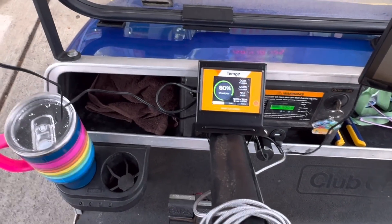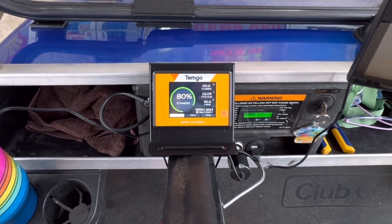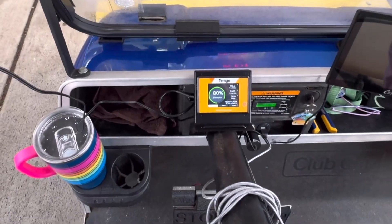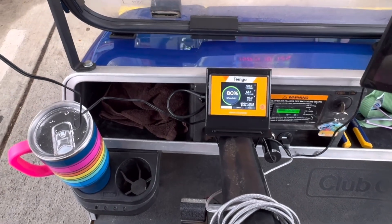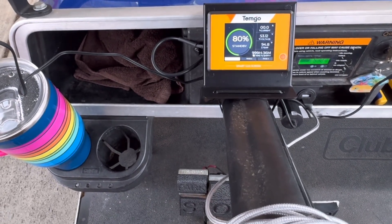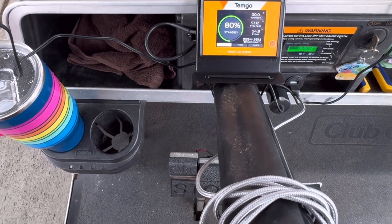We got to our destination — the donut shop — which is about 10 miles. Our battery percentage is at 80% for 10 miles. If you multiply that by 5, you're looking at about 50 miles for the battery life, and that's with the upgraded motor and controller. So we did pretty good on mileage. This battery is actually lasting really well — last time with the other battery at this same point it was sitting at about 75%. Weather does factor in, but yeah, we're doing great. I'm going to get some donuts with my daughter and then do my exit video.